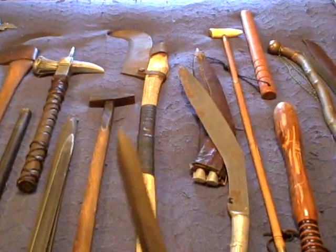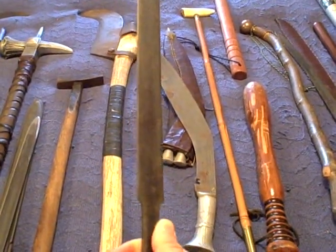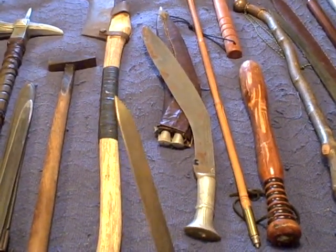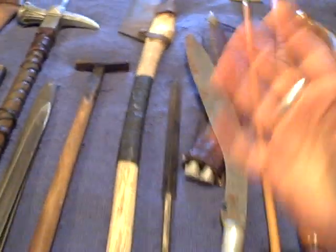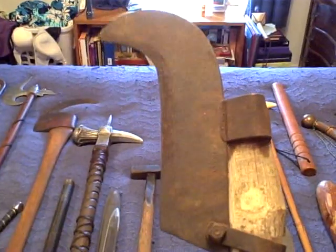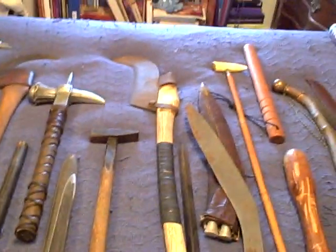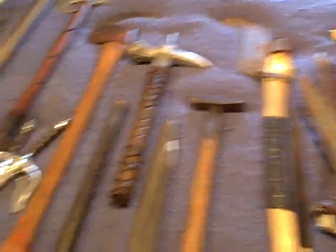This right here is a Yari, a Japanese spearhead. It's three-sided, designed for thrusting. I've never mounted it, which is why it's in my hand and not on a shaft. This is a bush hook, or brush hook. I own it because it's cool, but also because this is the predecessor of a number of European pole arms — this is what they grew out of, and I find that historically interesting.